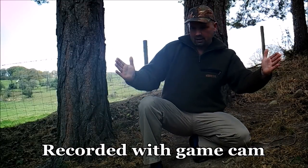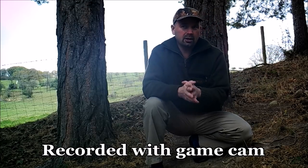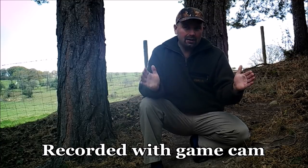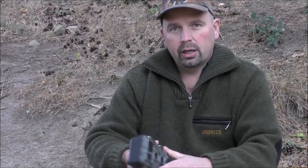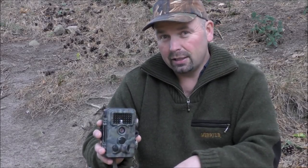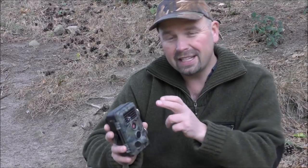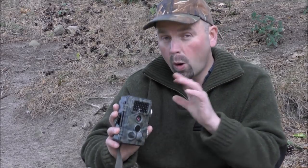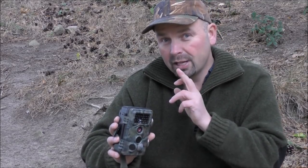If you want to take pictures of birds on perches, I would advise roughly two feet six inches away from the camera — that is a good distance to get nice clear pictures. Anything closer than two feet and it could possibly be blurry. This camera has got 42 black LEDs, which basically gives it a no-glow feature. That means when you walk past it, you shouldn't be able to see any glow coming off it whatsoever. I can confirm that when I've been walking around at night and it's been taking pictures of me, I haven't been able to see any glow from this at all.